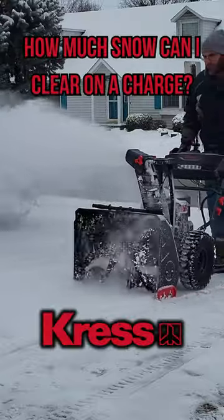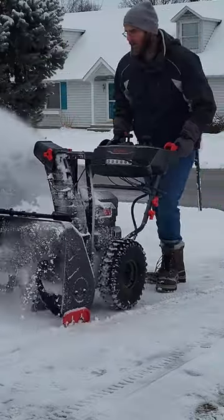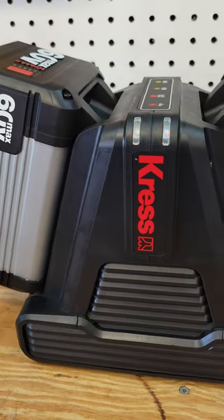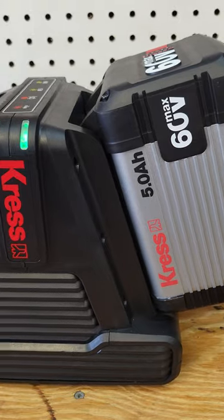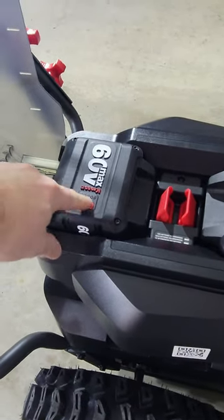I posted a review of this Crest 2-stage snow blower earlier this winter, and many of you asked how much snow it could clear on one charge. This blower is powered by two 5 amp hour 60 volt batteries, and it can be purchased with 4 total batteries so you always have an extra set on hand.